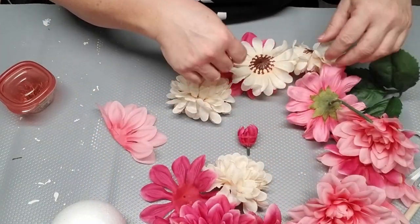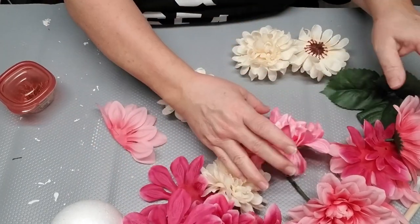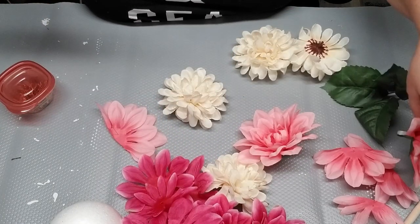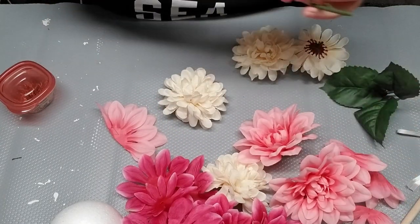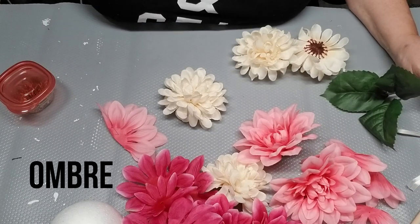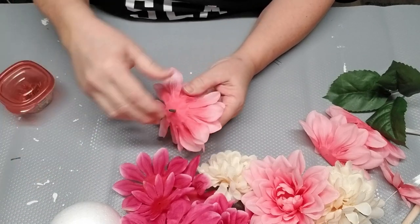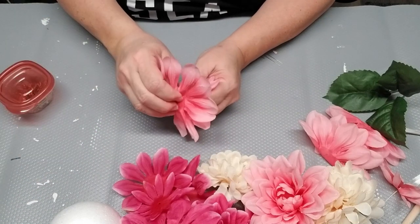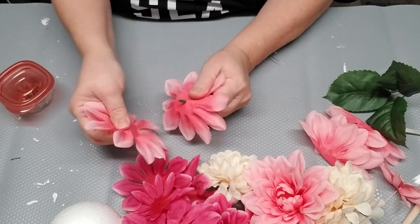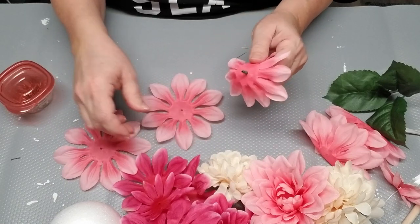You can choose any colors you like. I've got some dark pink, some light pink, and then some ivory because I want to create an ombre effect. If you're not sure what ombre means, it's spelled O-M-B-R-E — it means a gradual color change from dark to light or light to dark in the same color tones. You could just apply the flowers whole onto the styrofoam ball, but I decided to take the petals apart and do something a little different.